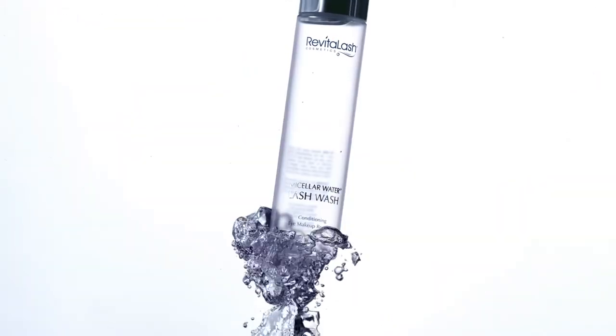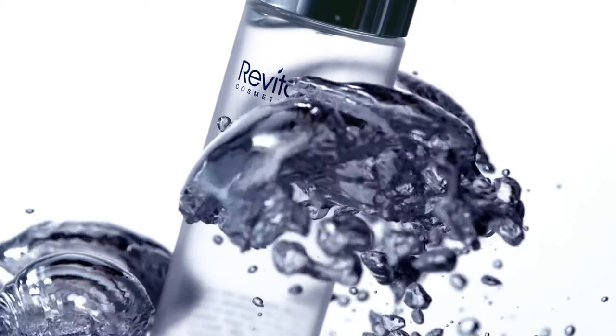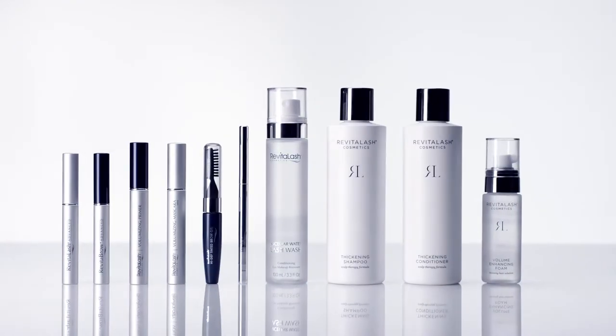Specifically designed to effectively remove makeup without rinsing, this specialized formulation also prepares the eye and brow area for our award-winning lash and brow enhancement products. Micellar Water Lash Wash does this without leaving any residue and provides a clean canvas for the application of makeup or lash extensions.